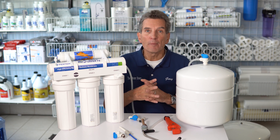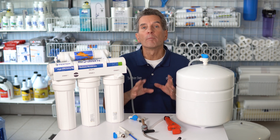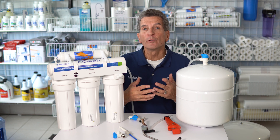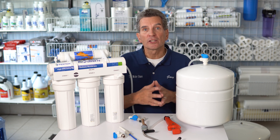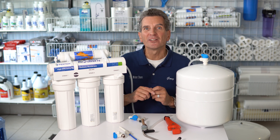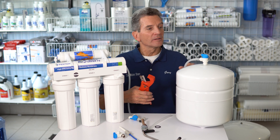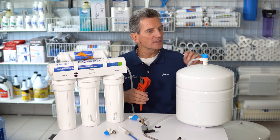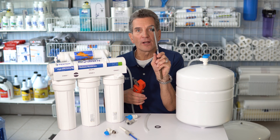In some situations that may not be practical — in my house, for example, the reverse osmosis system and tank are both installed in the basement due to space restrictions. To improve the flow, you can add a second tank. In my situation I have one tank in the basement and another right underneath the kitchen sink. To do this, turn off the water to the system, shut off the main shutoff to the reverse osmosis system, turn off the tank by turning the valve 90 degrees, then open the faucet to release the pressure.